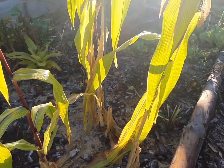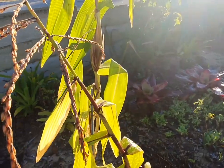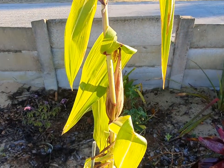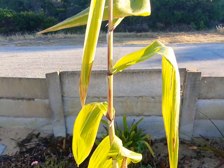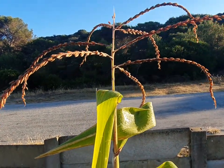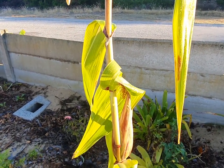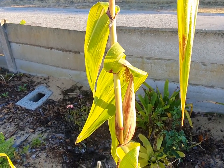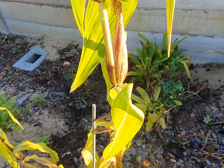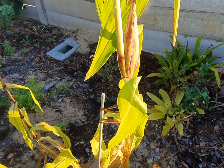Remember, I sowed these on the 5th of December. It is now the 28th of April 2020 — that was last year I sowed them, 5th of December. Because it was already midsummer and I'm planting in dune sand, I decided to keep them at home.